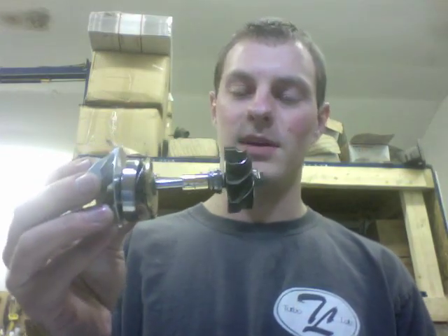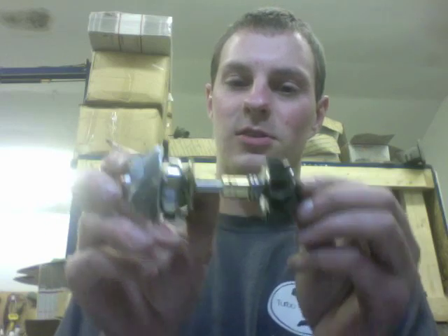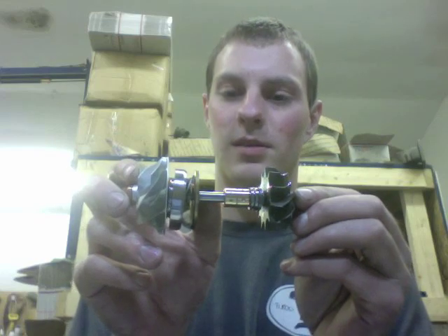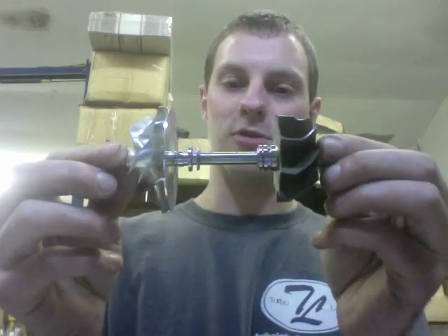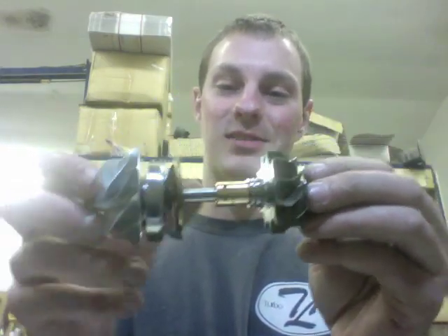Originally this turbo is a TFO35, and being a TFO35 the only difference from the TD04 is that the inside of the journal bearings is smaller, as well as the shaft that the journal bearings ride on. The good thing is that the TD04 journal bearings fit right in along with the TD04 shaft as a direct fit. So if you need to buy a rebuild kit just for the TFO35, you'll need to get the tighter journal bearings on the shaft.